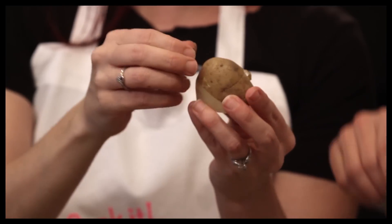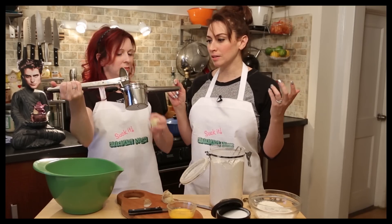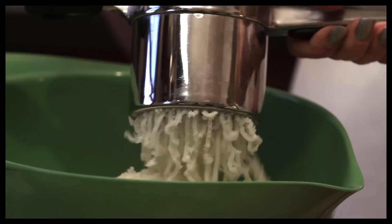We boil the potato — the peeling comes right off. Next, we have a ricer. We put the potato in the ricer and press down on it. Wait — good God, this is not easy.